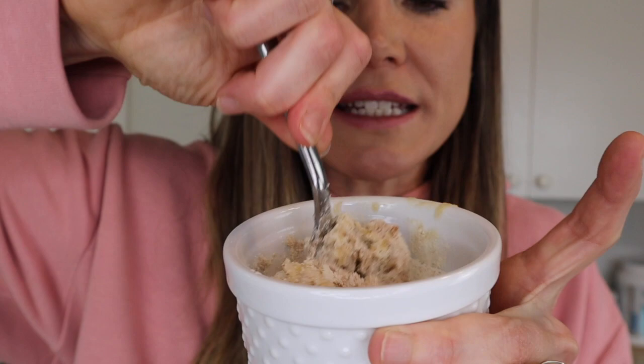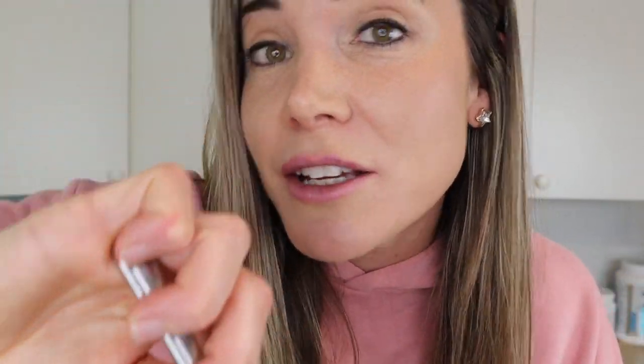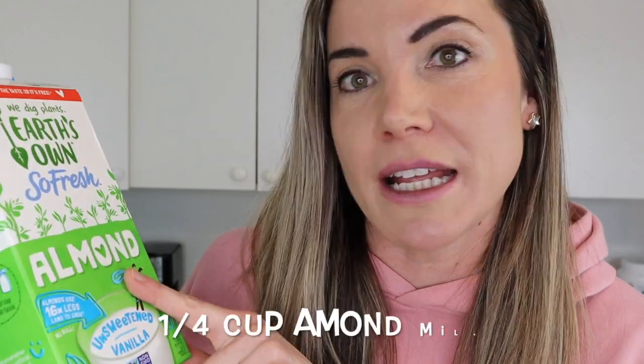Now grab a spoon and stir everything up. With the spices you can mix and match a little bit — add more vanilla, more cinnamon, or take out the nutmeg. The taste is kind of up to you; this is just the recipe I really enjoy. Next we're going to be putting in a quarter cup of unsweetened vanilla almond milk. You can use any milk alternative you like — soy milk, cashew milk, or regular milk — whatever you prefer.